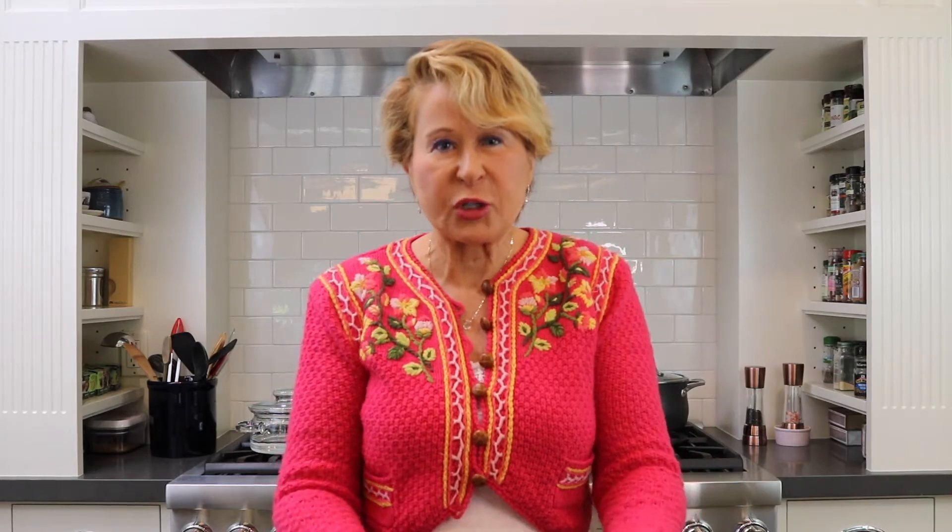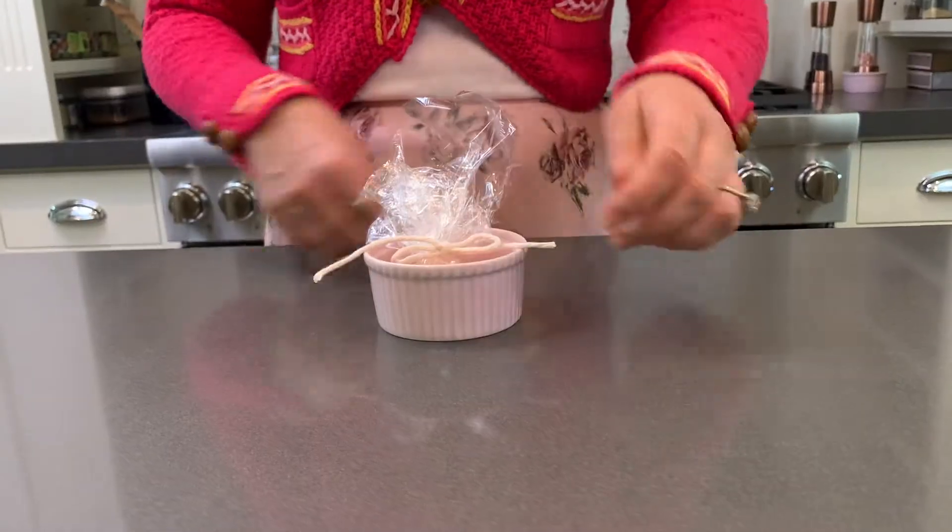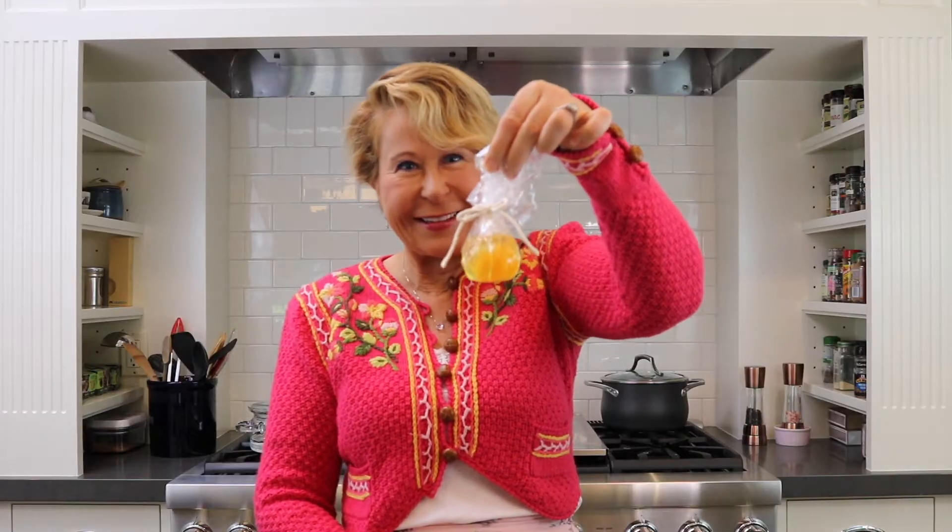This next hack is about poached eggs. The premise is you crack the egg into a piece of plastic wrap and then you tie it up. You make it a little purse, a little pouch. It seemed to look a lot neater on the internet. Then you put this whole little pouch into simmering water and poach it that way.